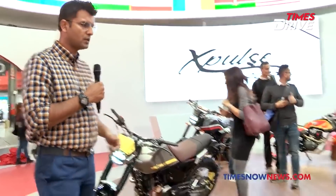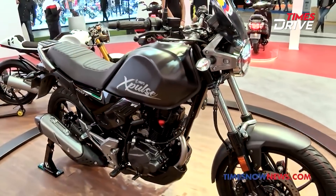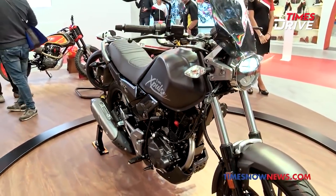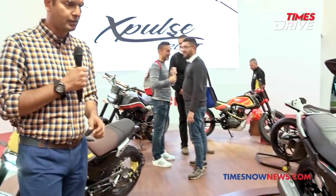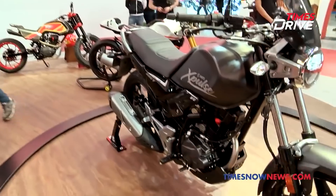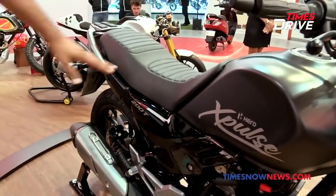We don't have the full specifications yet but it's the same engine so there will be similar specifications. The adventure and touring feel will be a bit different from the X-Pulse 2 and it's looking much better. Here is the complete bike — if you see the side panel, there's a whole carbon finish feel to it, and the seats are broad and looking comfortable.